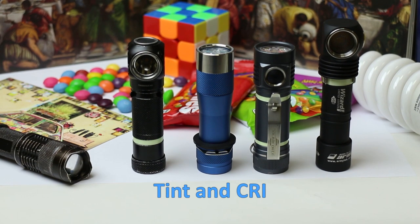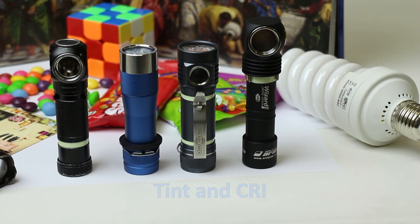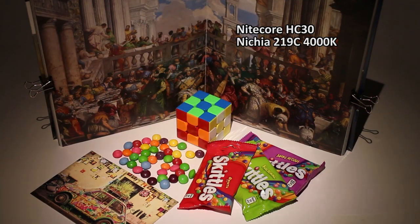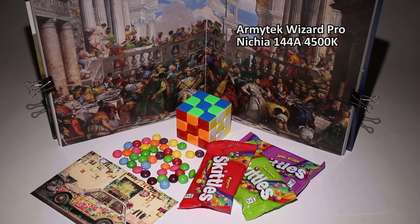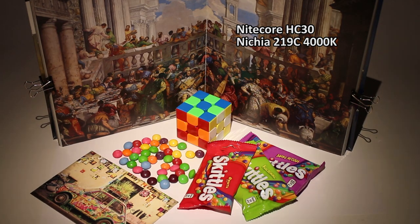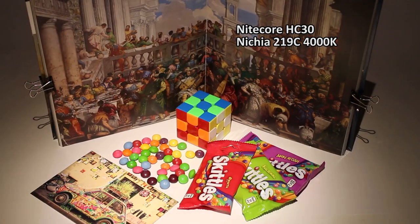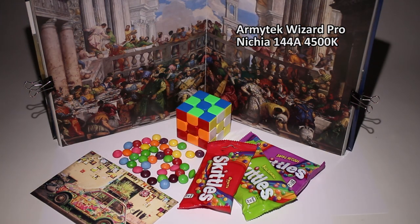Let's look at the beam shots and compare to some other lights side by side. The camera white balance is set to 5000K. I've set up a pretty colorful composition so you can see different lights' color rendering capabilities. First in the lineup is the Nitecore HC30 with a swapped Nichia 219C 4000K high-CRI emitter.